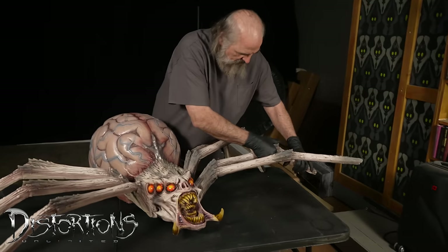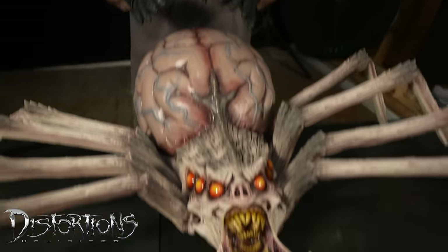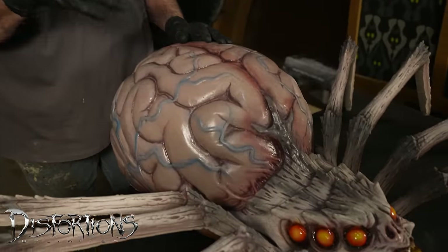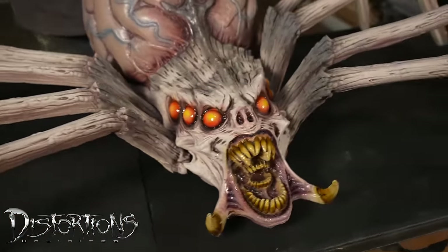The nice thing about these props is, first of all, they're made with natural latex rubber — very, very strong. And then they're filled with polyurethane foam, which is spongy but really strong.